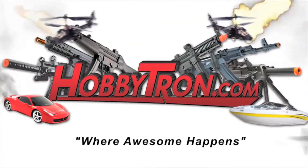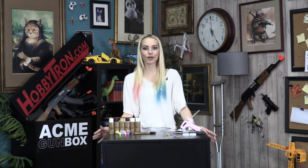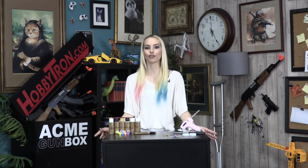What's up Hobbitron fans? Fatal back and I'm here to bring you another great video. Right now there is a fidget spinner craze sweeping the nation and with that happening we decided to make a video to show you guys how to make your own fidget spinner right at home.